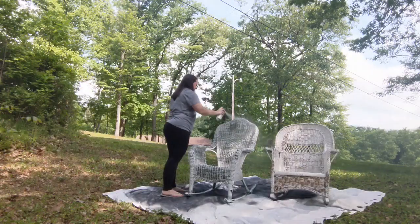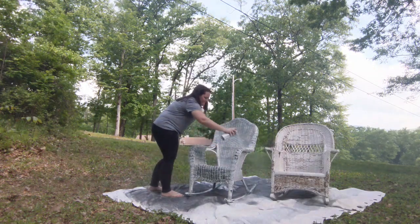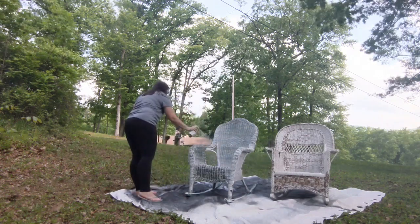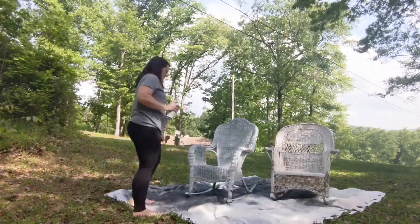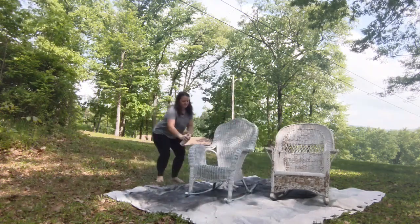Now it's finally time to paint. Spray paint is my top paint choice for painting wicker. You can also use any other type of paint in a paint sprayer, which also works well. You definitely do not want to attempt to brush paint or roll paint onto wicker — there are just way too many edges, curves, and tiny spots that are nearly impossible to reach.